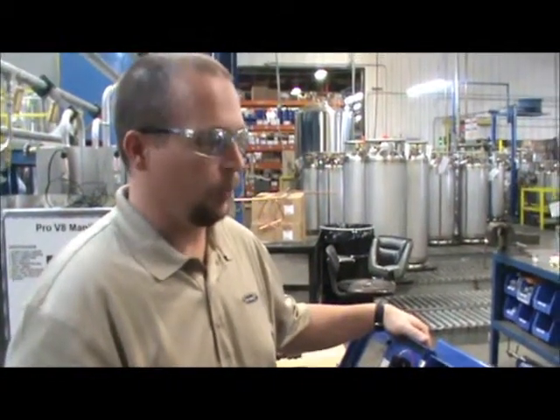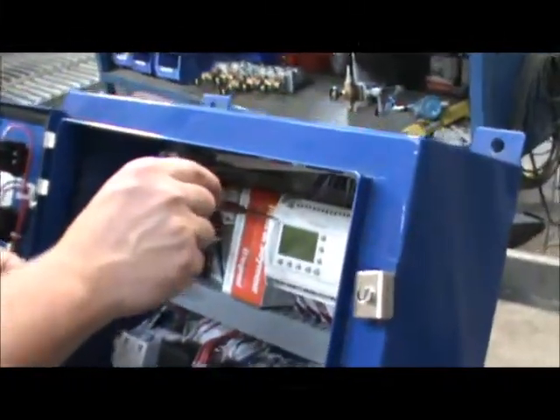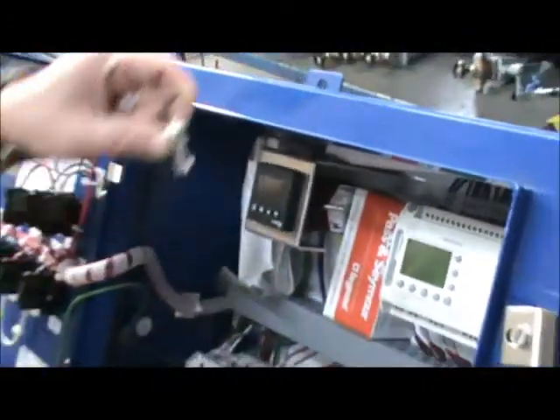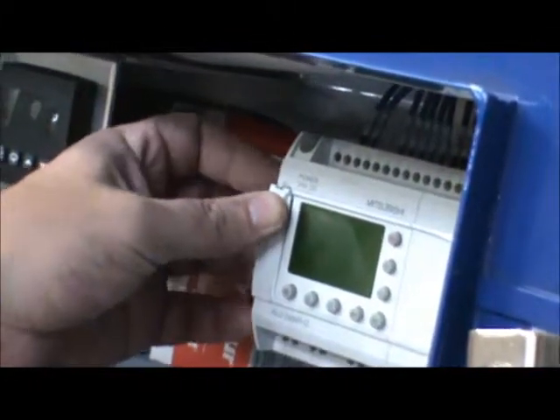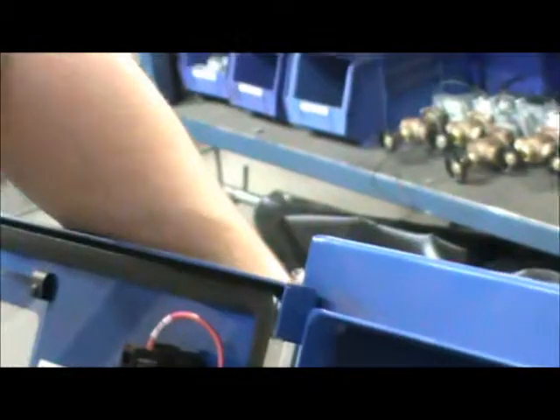Today I'm going to show you how to program a PLC from an EEPROM chip. The first thing you need to do is take an electrical screwdriver and pop out the EEPROM cover and replace it with your EEPROM chip. Make sure it snaps securely in and then switch the control box to monitor.